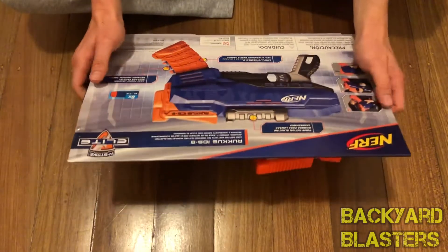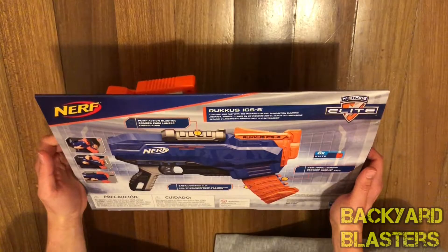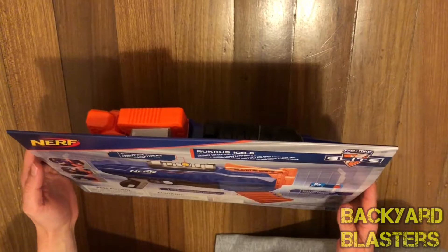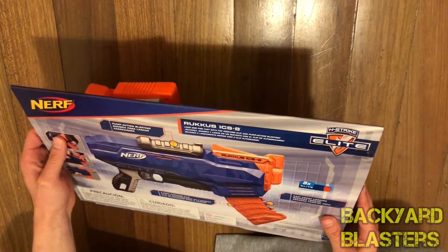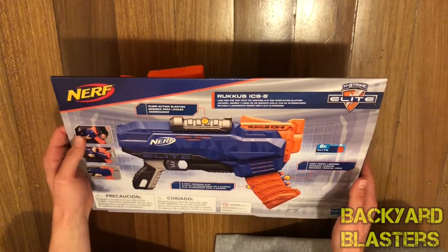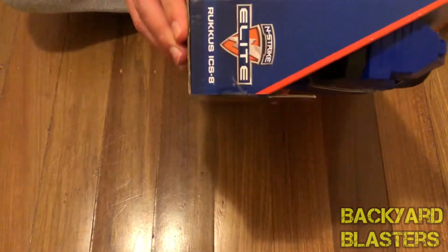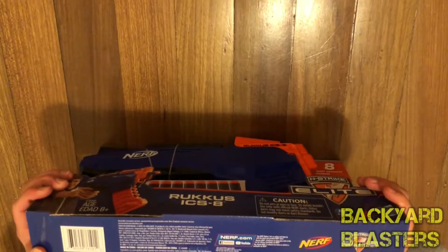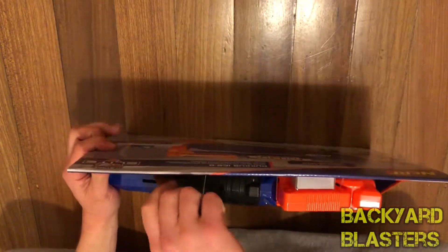The description reads: 'Ruckus ICS-8 — load and fire fast with the indexing clip and pump action blasting.' That's not much of a description, almost like a subtitle. Easy front-loading with eight Elite darts. Warning for children under three years. On the side, bottom, and other side: Nerf.com, Nerf N-Strike Elite. Maybe the instructions will give us a bit more description about the blaster.